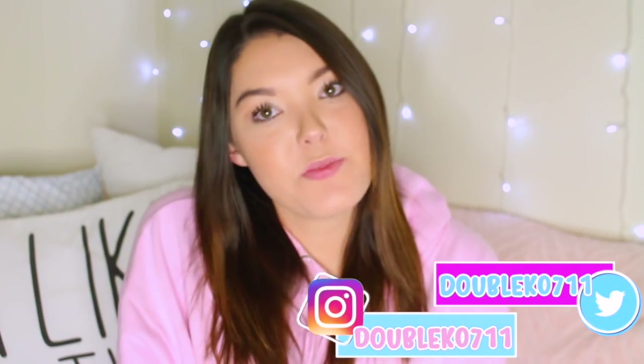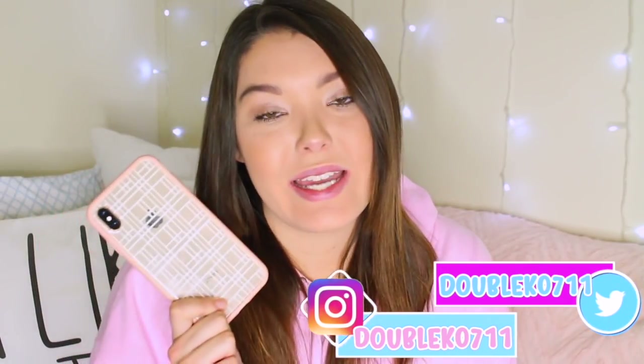Hi guys, what is up? Welcome back to my channel. Recently I did my iPhone XS Max unboxing video and in the comments a lot of you guys wanted to see what's on my iPhone, so I figured I would show you guys today. I actually already recorded this video and ended up deleting the footage on my camera, so I'm going to unbox again some fun phone cases that I received and then we're going to get into what's on my iPhone.